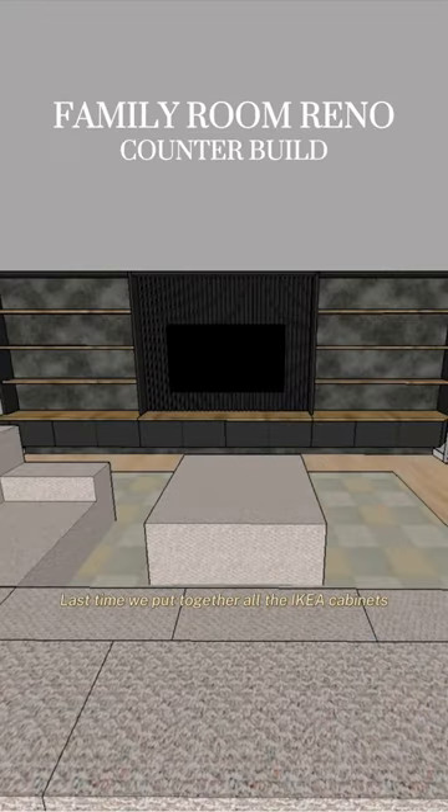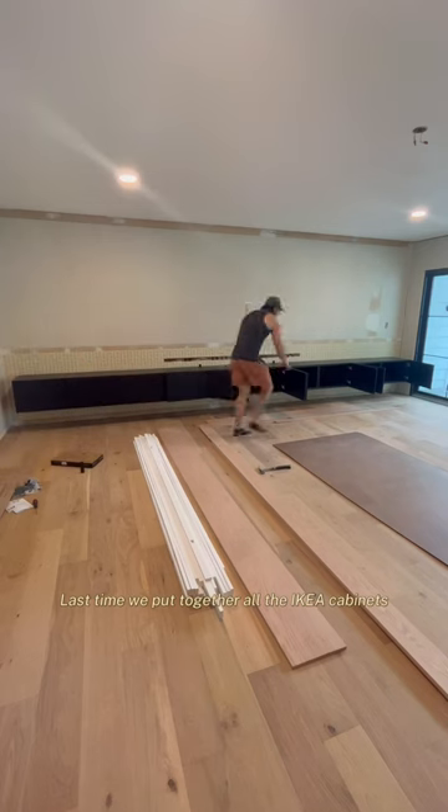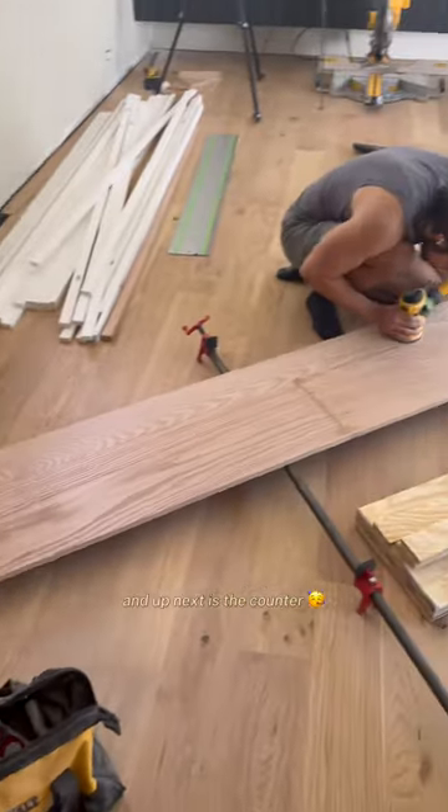Welcome back to our family room runo. Last time we put together all the Ikea cabinets for the base of the media center, and up next is the counter.